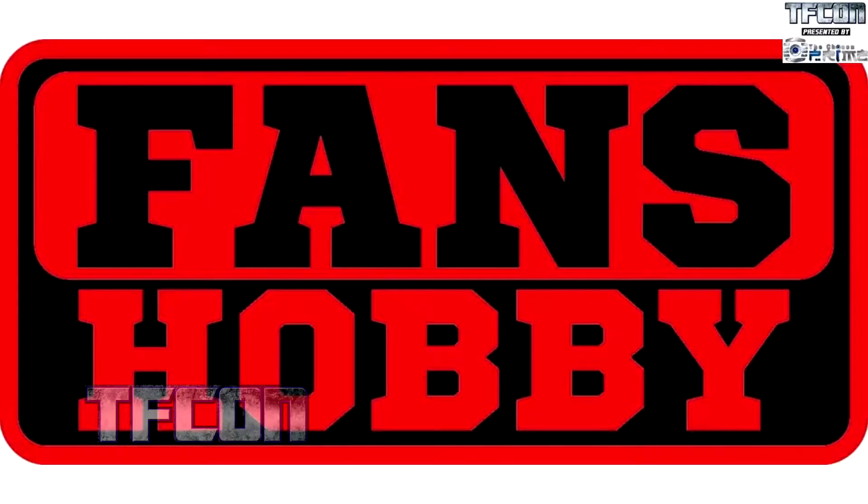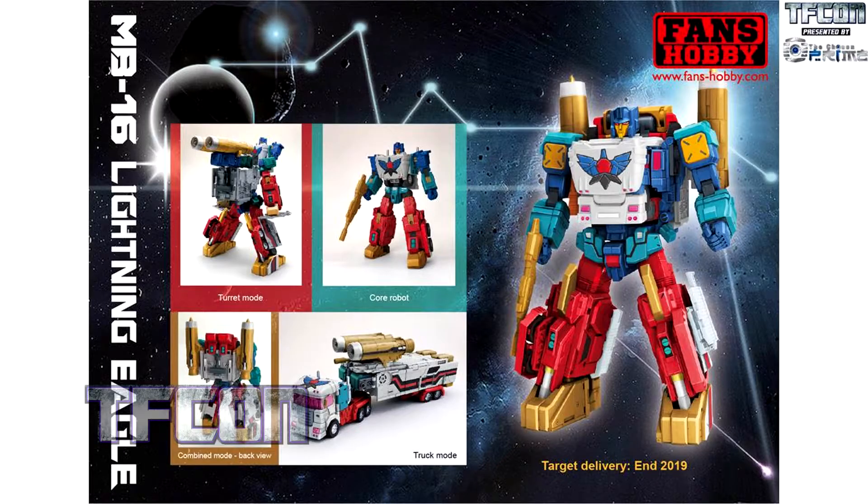Fans Hobby. Lightning Eagle — he is currently on display, otherwise known as Thunderclash. Do you like color? Color is good. He's really good. One thing I really love about this is he recreates the power base from the original toy, even with how it just splays out in that weird angle. If anyone from the UK or even parts of Canada had this toy as a kid, this is just ticking every single box.